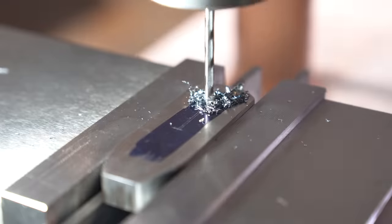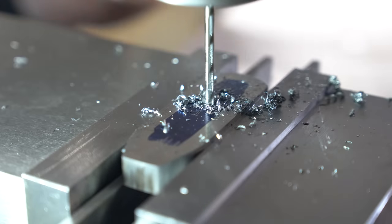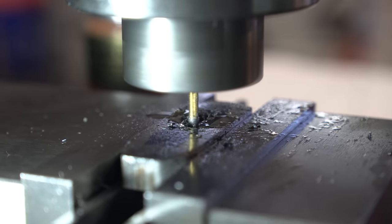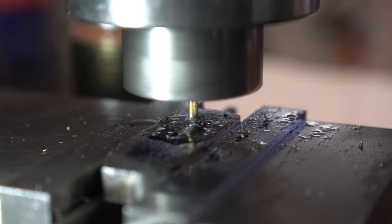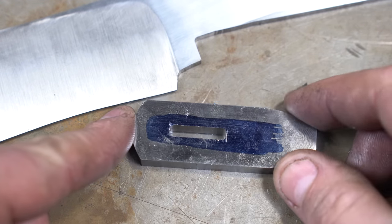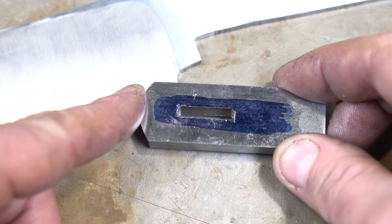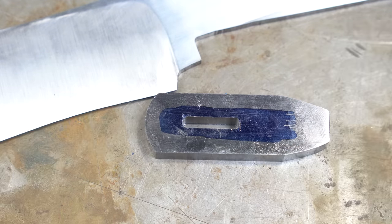I always suggest drilling holes first before going in with an end mill — it saves your end mills and drilling is so much faster. I've now switched to an end mill and I'm just going to connect those holes and make it a little wider per my specs. There's the slot for the guard — if you look closely you can see that little step. Now we're going to go to hammering it on.